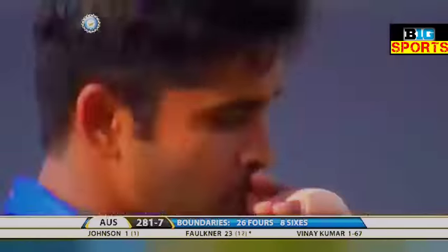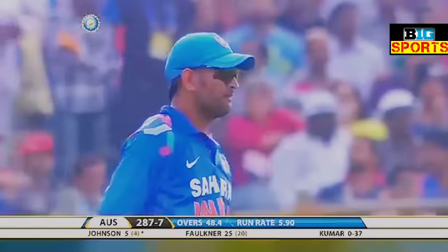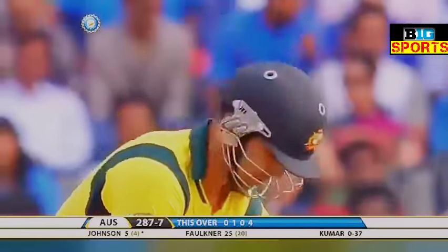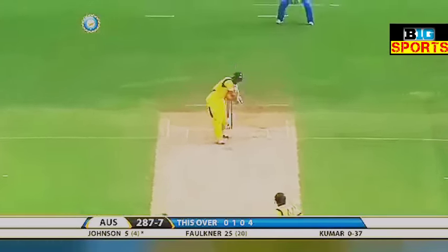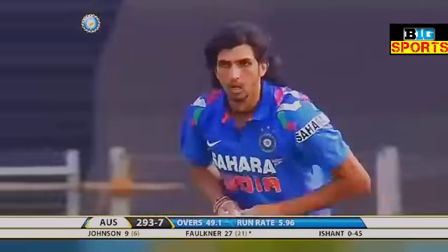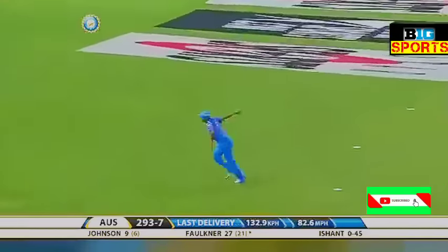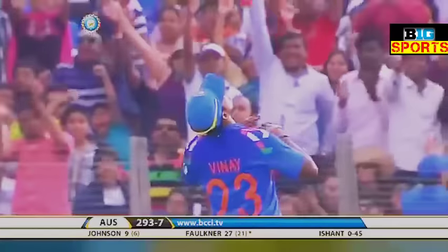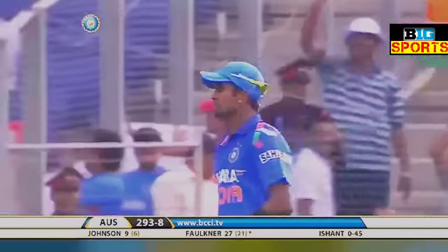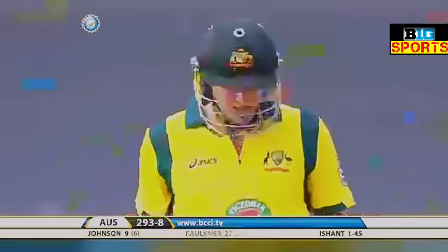He goes again — this is even bigger, a good 30 rows back into the crowd. Down the ground goes Johnson — that's well struck. If he gets it in his arc, he can clear the ground. They'll be looking for a boundary or a six off the next two balls. Well, he's got four more, he's found the gap. That's in the air — taken, very good catch. Vinay Kumar pulling it off as the ball was just looking as if it would clear him — it was well struck by Faulkner.